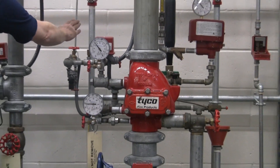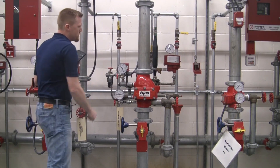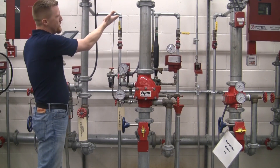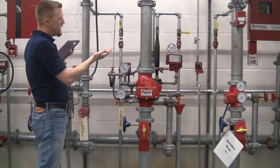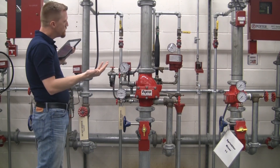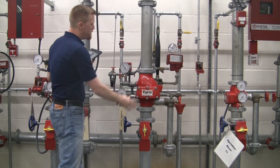I recognize an air maintenance device back here that's connected to a compressor. You might have a riser-mounted compressor on there as well. That would indicate a dry-type system. It could be a pre-action, but this is a dry-type TYCO DPV1 here.